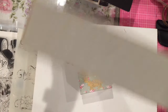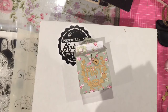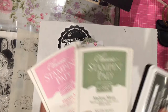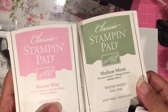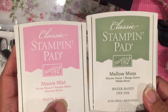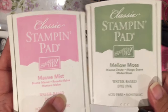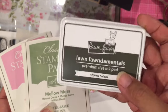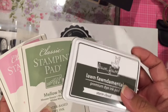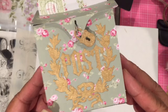I used this die and a bunch of things from my stash, which I'm really proud of doing. Those of you that know me well know that I love ink. These two ink colors are what I used on the card on the inside of the mailbox — Mellow Moss and Mauve Mist — because they match the paper color. And then I used Lawn Fawn Storm Cloud, stamped off, to do the cancellation of the postmark. Let me show you that up close.